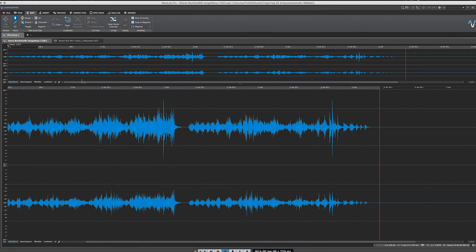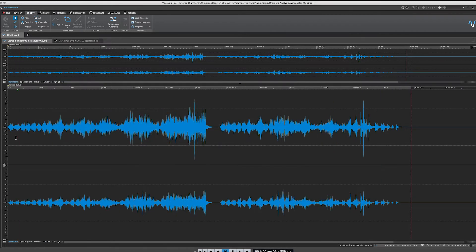Now let's hop over here to the Sony C100s. These were set up in a Blumline configuration. We'll take a quick listen to this file here.